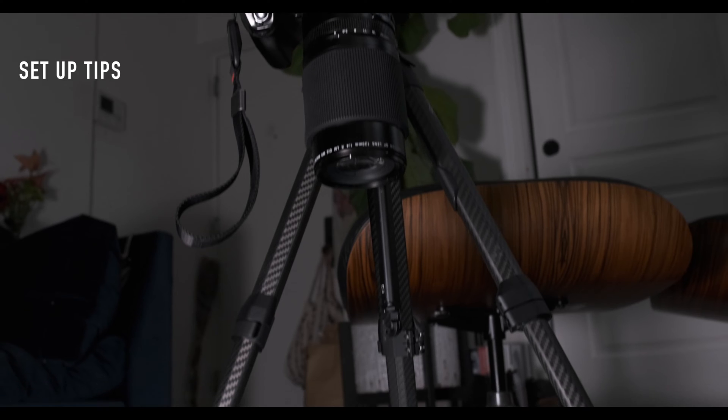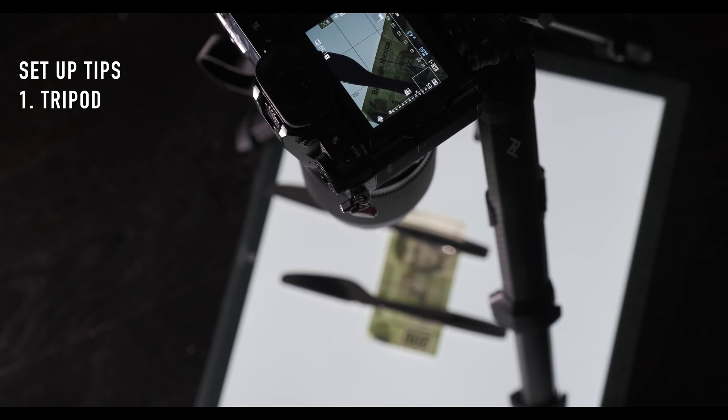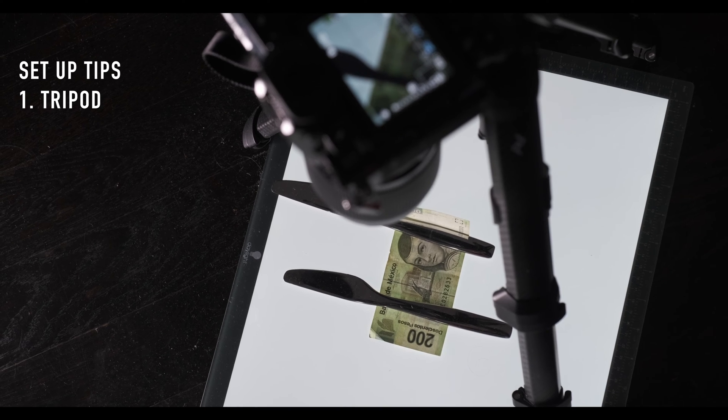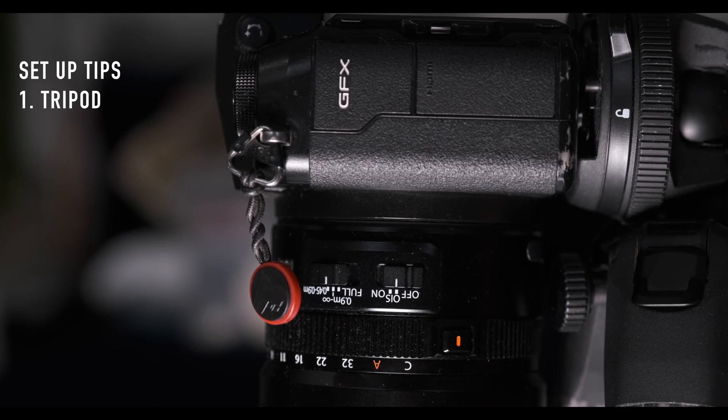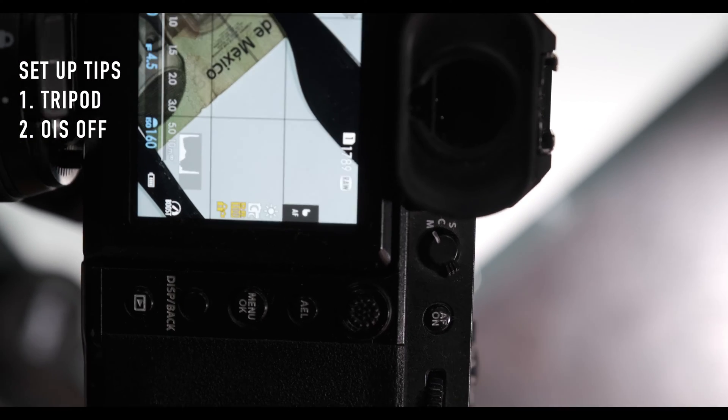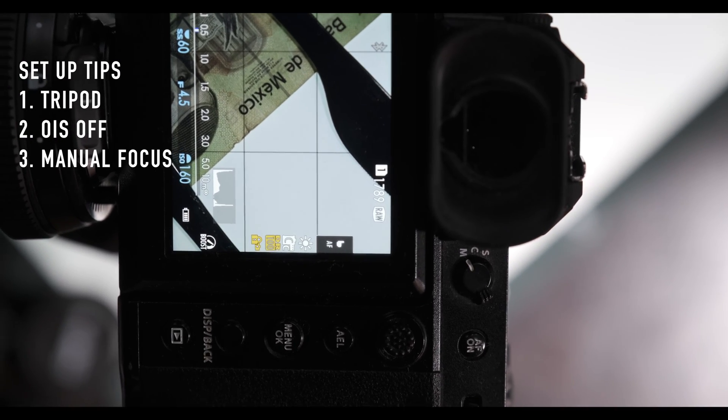Here are some setup tips. First things first: nothing happens without a tripod. You're going to have to keep that camera rock steady and you do not want to be shooting any moving subjects — this is a banknote, it's not going anywhere. If you have optical image stabilization in your lens, switch that off and make sure your camera's focus is in manual.